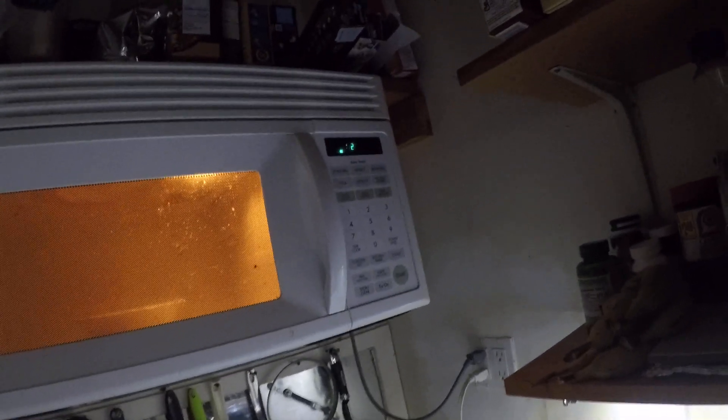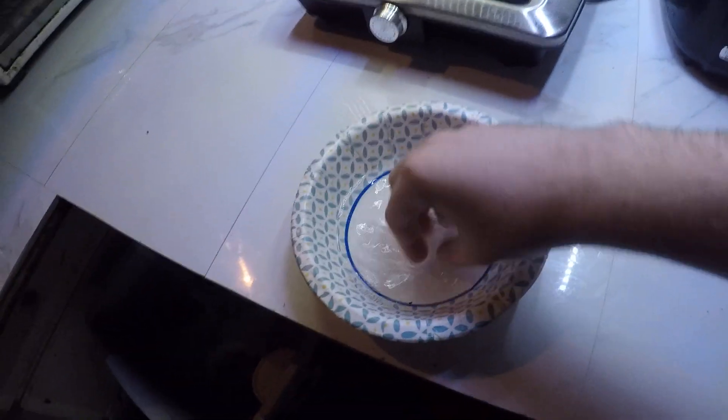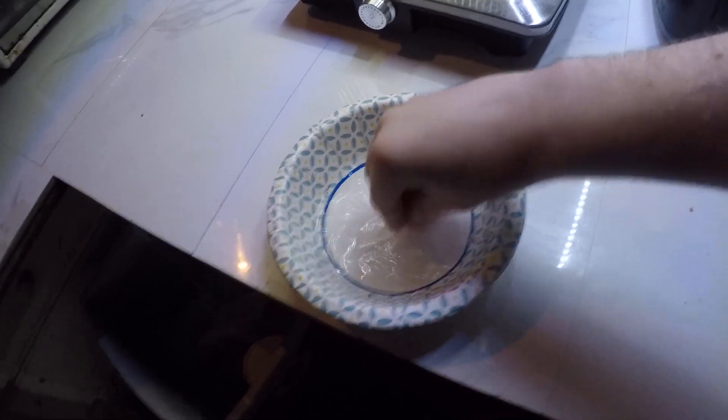I can always add more water if it's too hot, or pour some out if it's not enough. Let's see how it is — this usually warms it up pretty well. Oh yeah, it's really warm, very warm, so we'll have to let that cool off just a little bit.